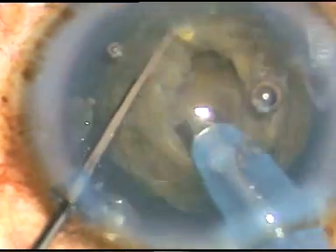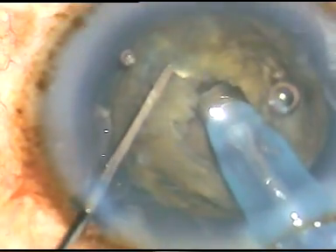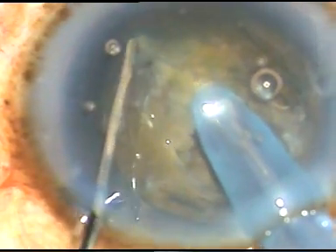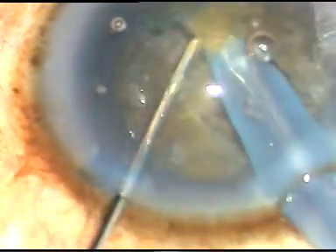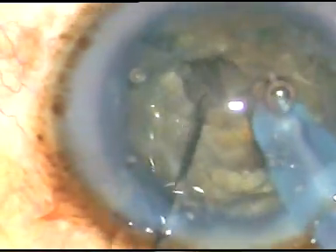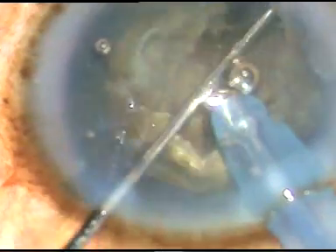Now, I have made it bevel up. I am going to chop it now. This is the fast chop. Now, I am going to rotate it 180 degrees, separating the nucleus. The nucleus has been divided into two hemi-nuclei.